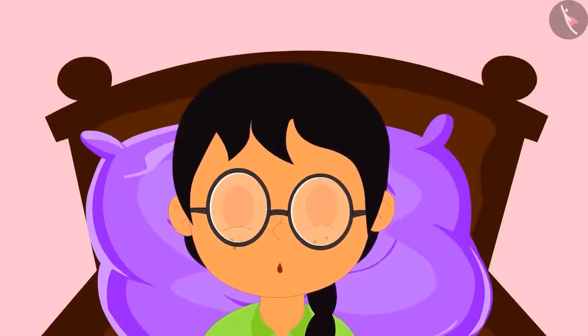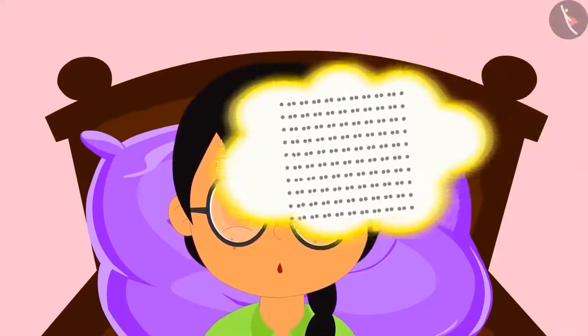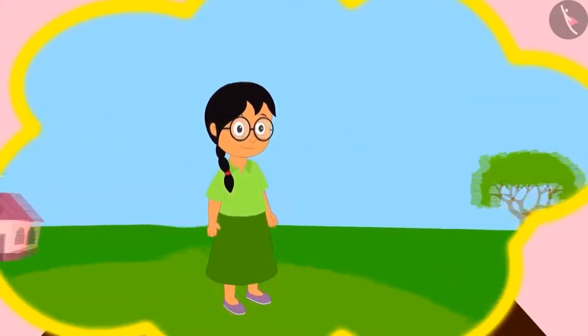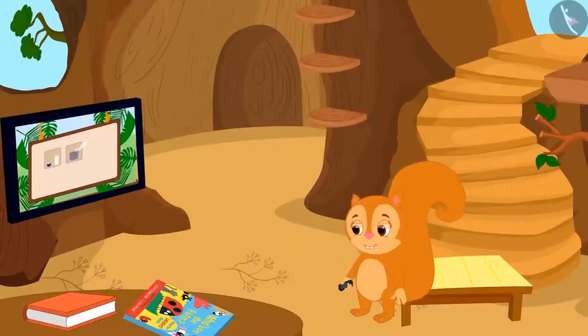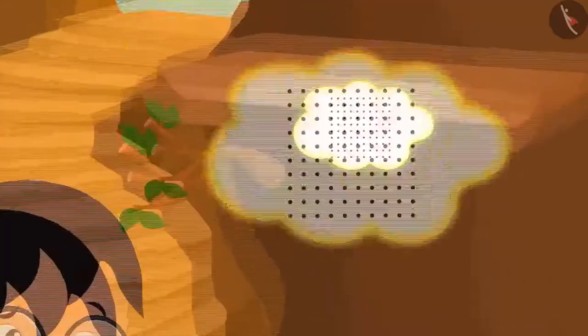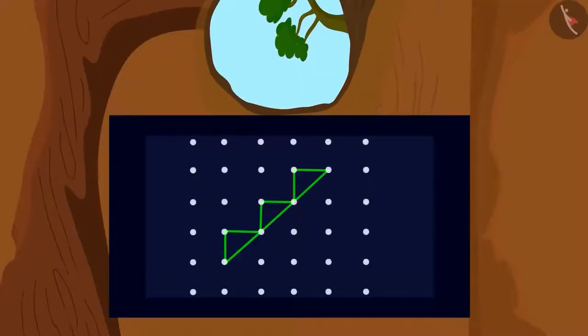She went to sleep feeling very sad. In her dreams, she sees a dot grid flying. She feels as if she herself is flying in the sky over her village. Meenu is very happy that she can fly. She flies into Chanda Squirrel's house. Chanda is watching TV, but Chanda cannot see her. Meenu is very happy to know that she cannot be seen. She made a pattern on Chanda's TV, and after yesterday's defeat, she starts thinking about how to make this pattern using the dot grid. She can suddenly see a dot grid behind the pattern on the TV.